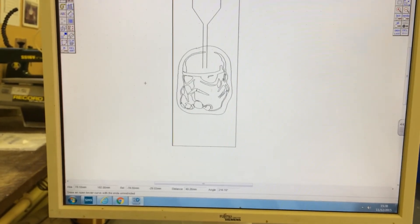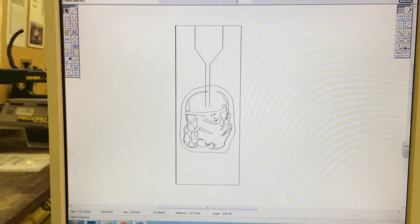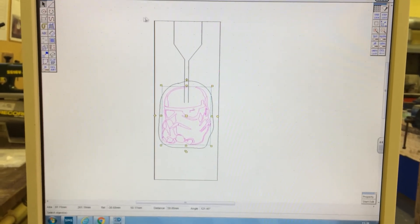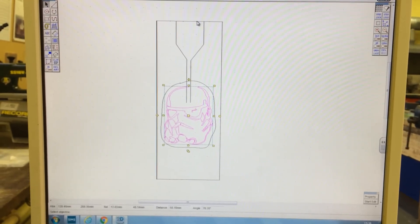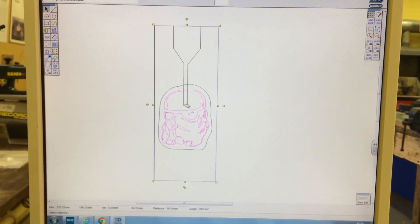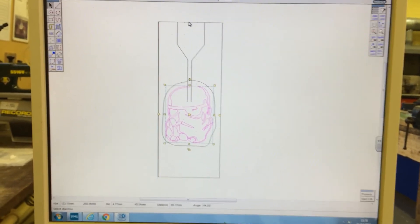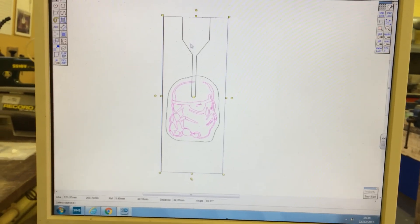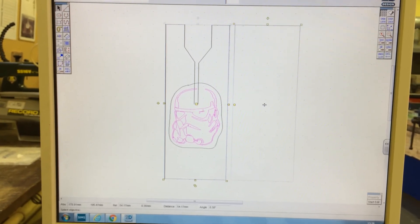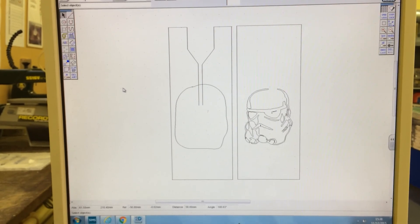Select this and the box at the same time and move them both over together. Your design is now ready. Please save your design and show your design.